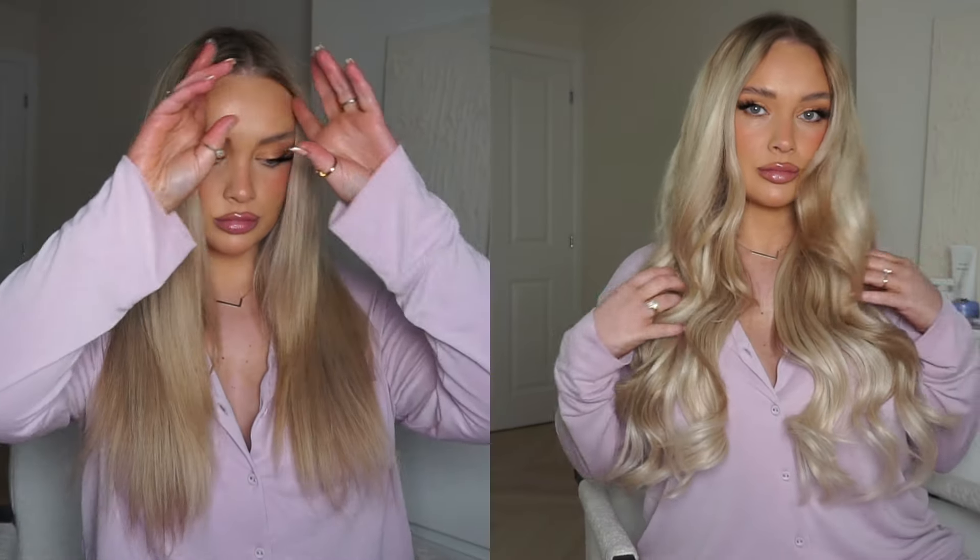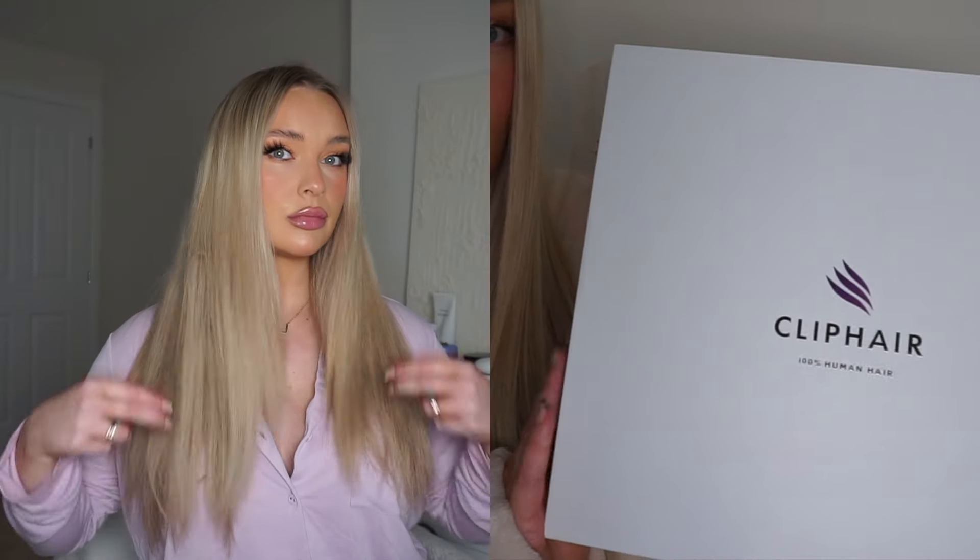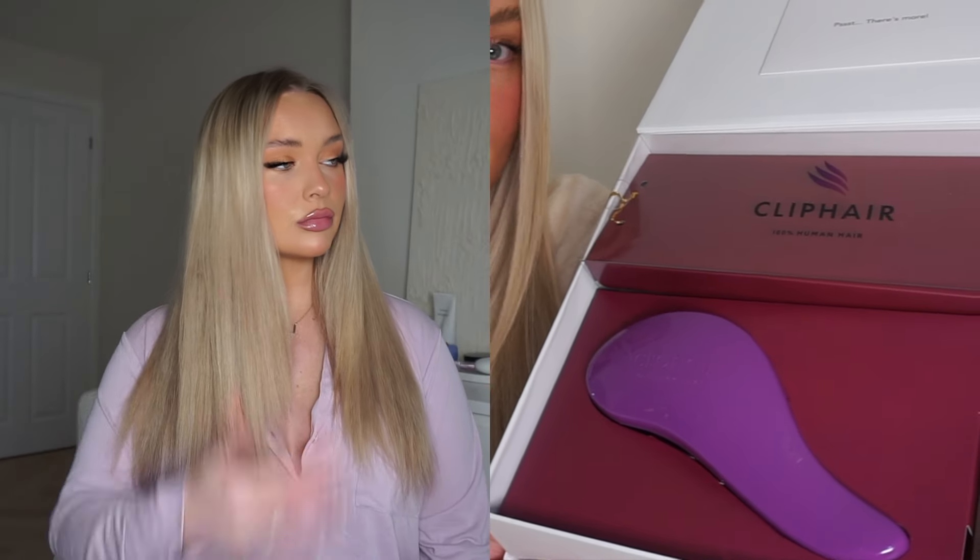Hello! I hope you're all doing well. My name is Laura Gilmore and today I'm going to be showing you how I apply my Remy Royale seamless clip-in extensions with my Clip Hair.